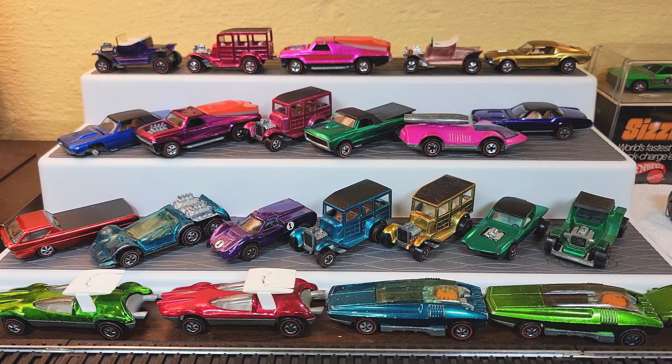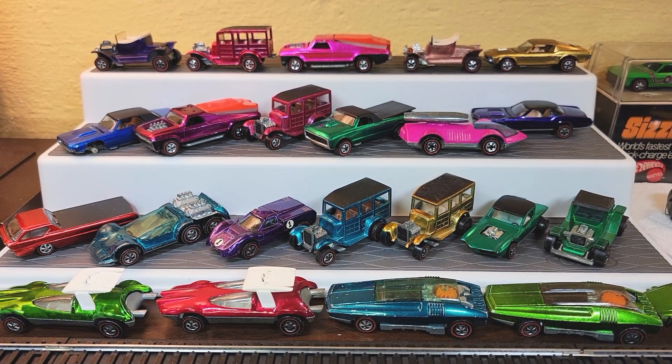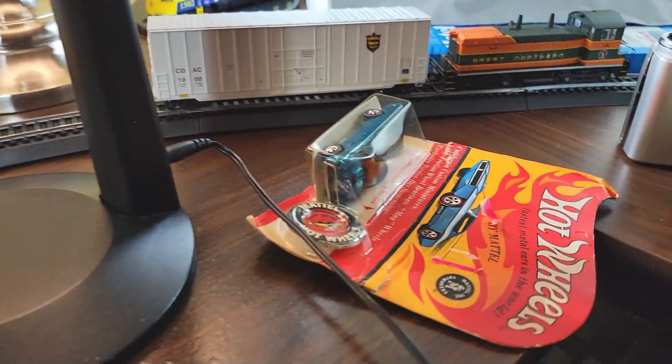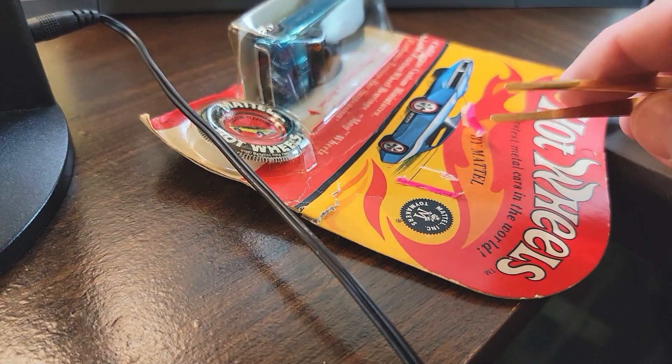Hey everybody, Dave Williamson, the Toy Car Collector. Welcome back to part two of the 50 Car Redline Reveal Collection. As you remember in the last video, I got a couple of blister packs from another guy. One of the things I was doing is removing a price sticker. You want to take your time and do it right.